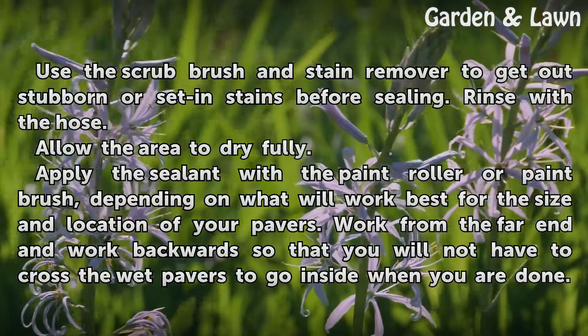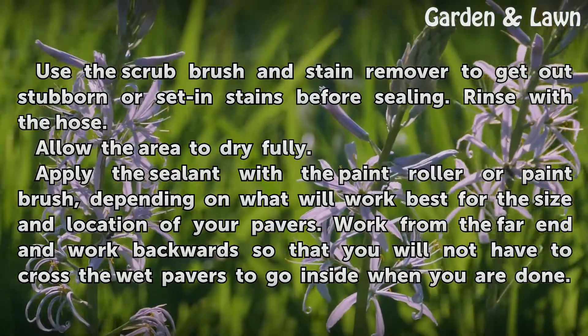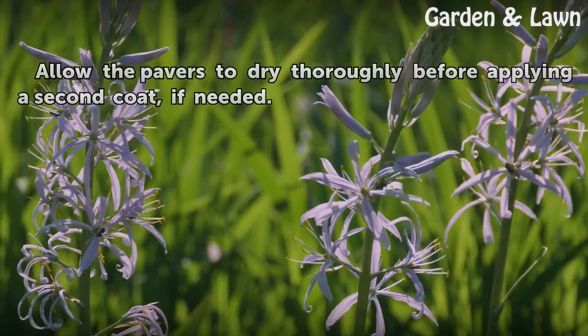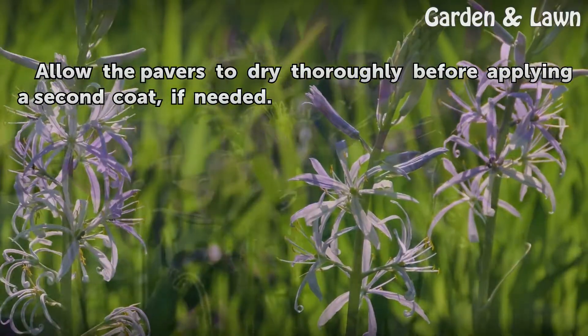Allow the area to dry fully. Apply the sealant with a paint roller or paintbrush, depending on what will work best for the size and location of your pavers. Work from the far end and work backwards so that you will not have to cross the wet pavers to go inside when you are done. Allow the pavers to dry thoroughly before applying a second coat, if needed.